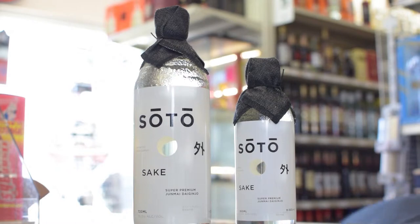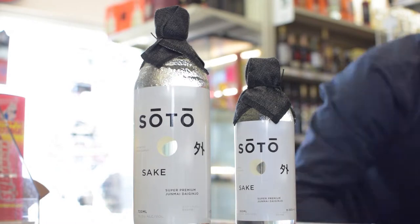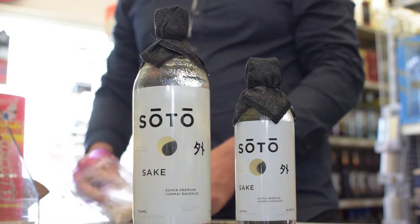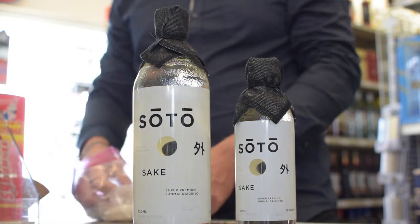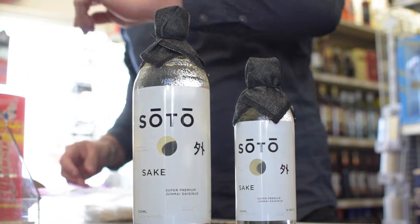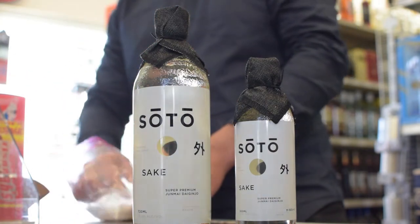More specific to our brand, Soto comes from the Niigata Prefecture, which is about a two-hour bullet train ride from Tokyo.